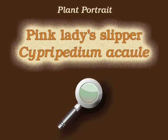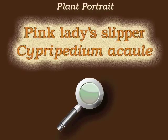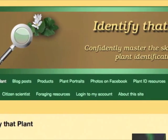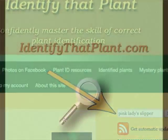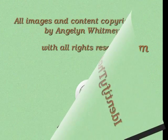Thank you for watching and learning about Cypripedium acaule, also known as Pink Lady's Slipper. Visit IdentifyThatPlant.com for more images of Pink Lady's Slipper, for plant identification resources, and for information about how you can confidently master the skill of correct plant identification.